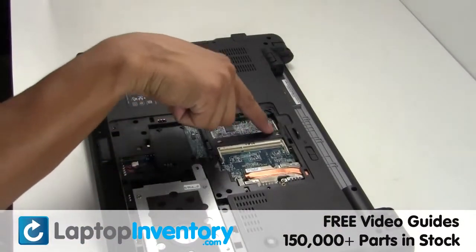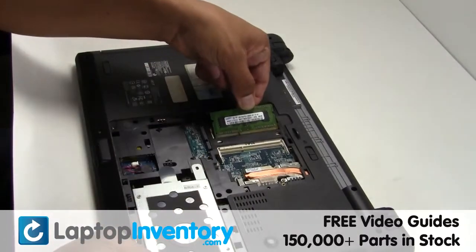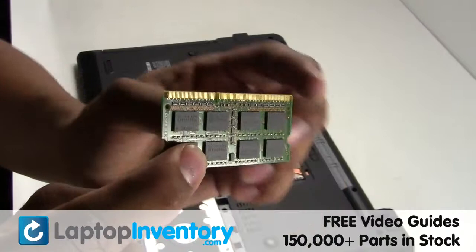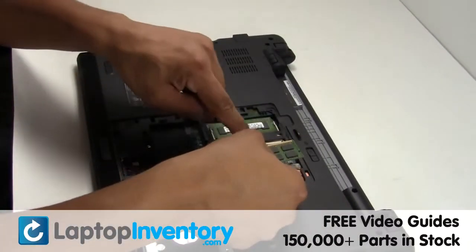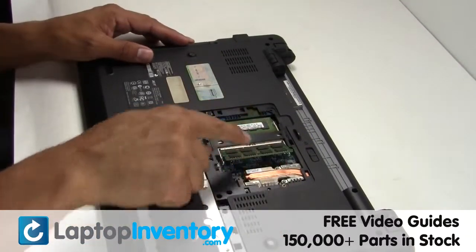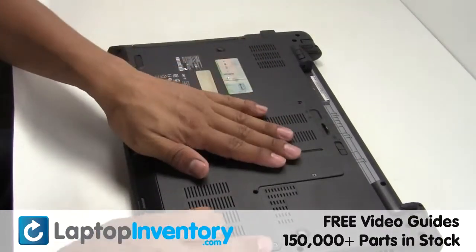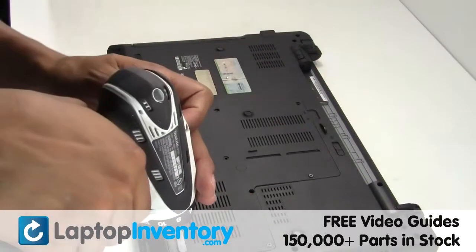Place the memory sticks back in place. Secure the screws.